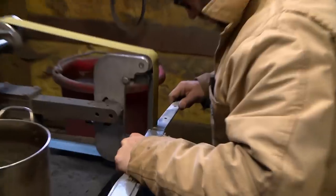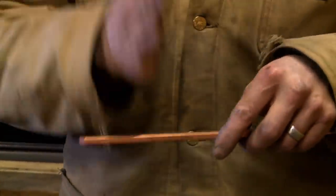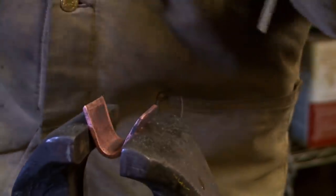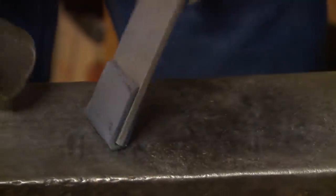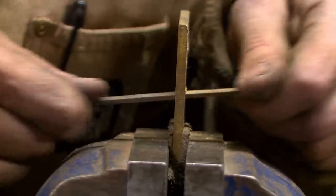It is day three, and today I'm working on the habaki and the guard. Basically, the way you make a habaki is your blade goes here and the sides basically fold up, and you put it together and solder it together. Tomorrow I have to shape the handle and then wrap the handle. There's lots of fit and finish.